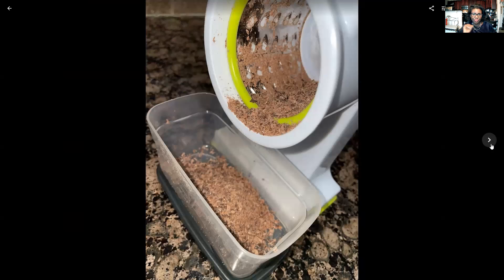I just broke off a couple squares of the chocolate. This is a dark chocolate, so it doesn't have a lot of milk in it. It's not very creamy, but that's fine — I just needed enough for the chocolate flavor. I ground it up and put it into a little container so I can save it for dusting on coffee or any desserts.